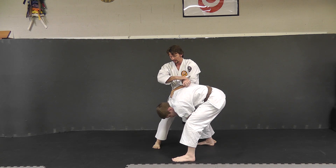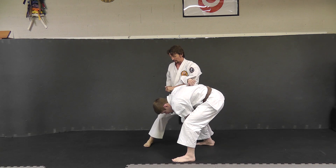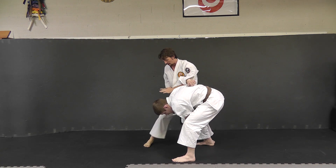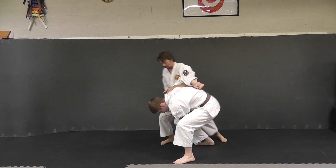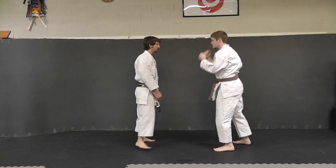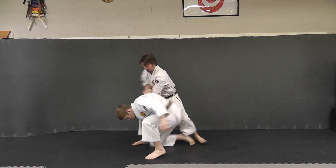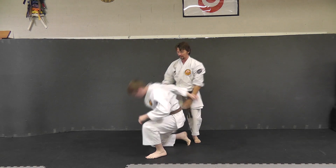From here, you can twist this way. You can strike to the shoulder, knee strike to the head. Remember from here, with the cut is a step across. You can hit the back of the knee or knee strike to the head, from behind and from the other side.